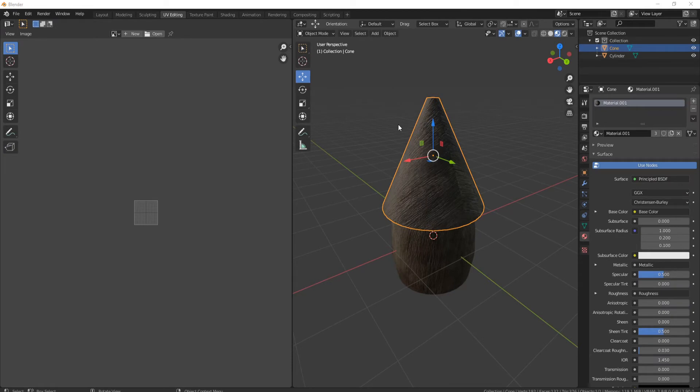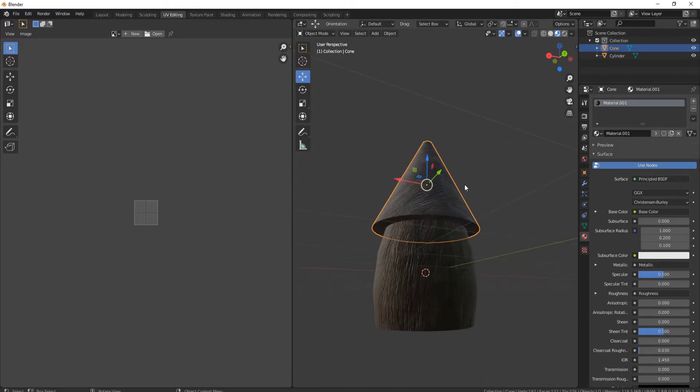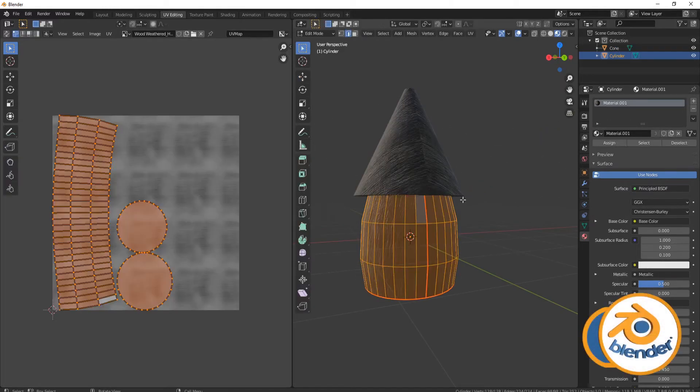Welcome everyone, it's Neil here from 3D Tudor, back today with another part of the series of quick fixes. This time we're going to look at cylinders and cones and see why they actually don't unwrap properly. You can see here I've come to my cylinder and I press the tab button.